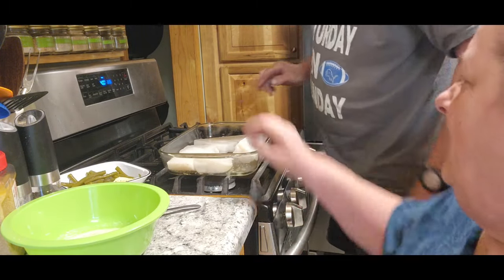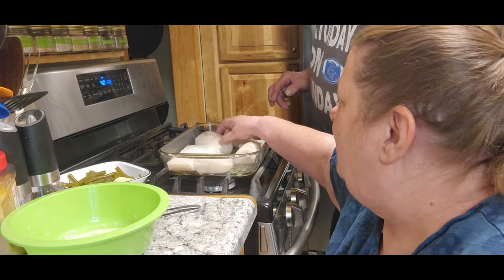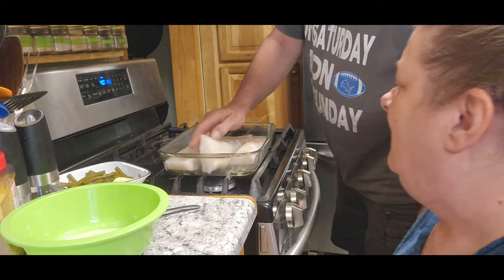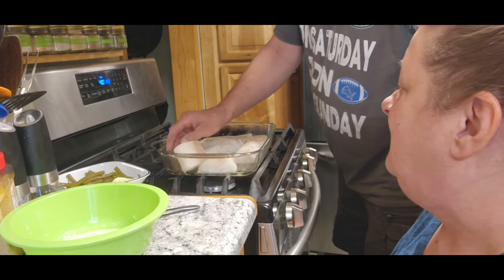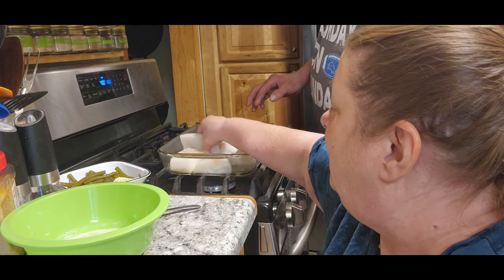Look at that, it fit in there perfect. But see what you want to do — see the flat sides? You want to flip them over on the flat sides. Those are some big pieces too. Pretty yummy. You're going to be eating fish for the next week.